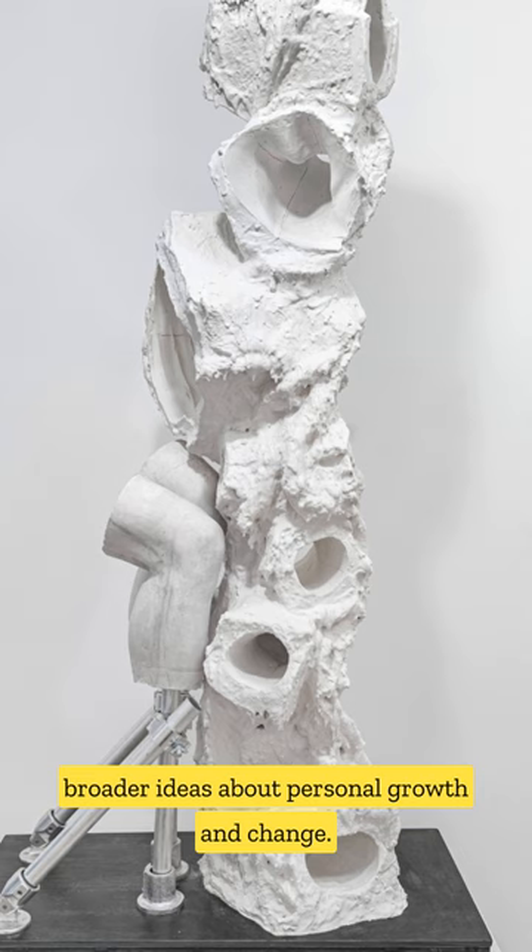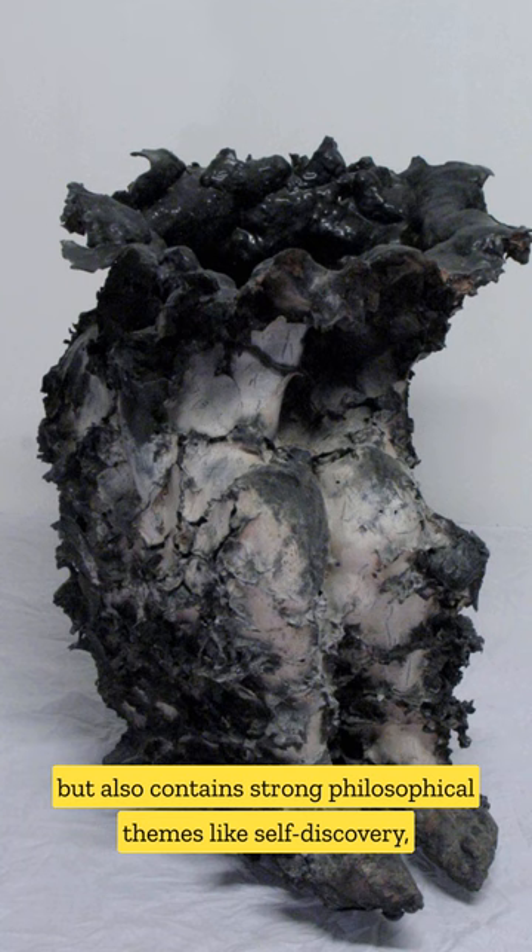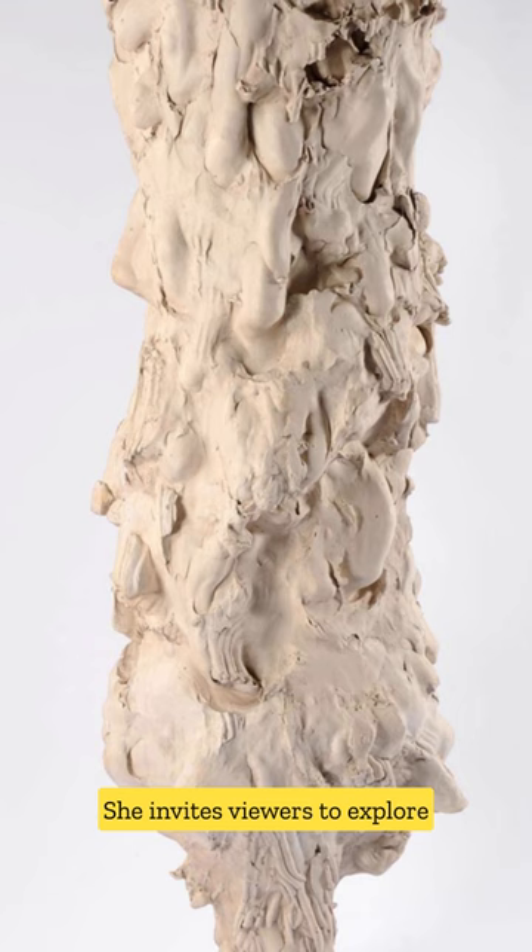Her art is not only about form, but also contains strong philosophical themes like self-discovery, embodiment, and vulnerability. Through her tactile and engaging sculptures, she invites viewers to explore deeper human emotions and complexities.